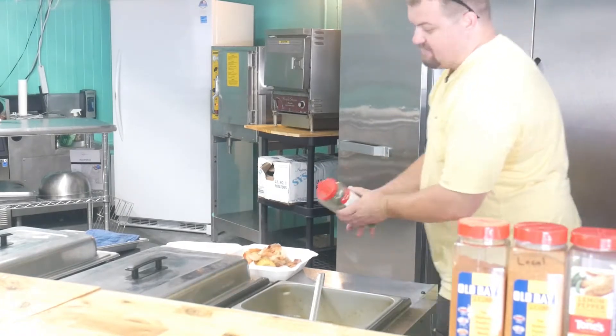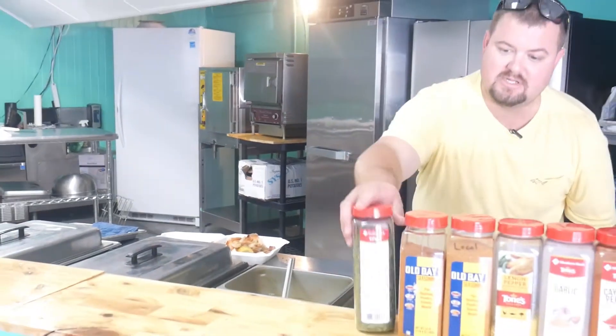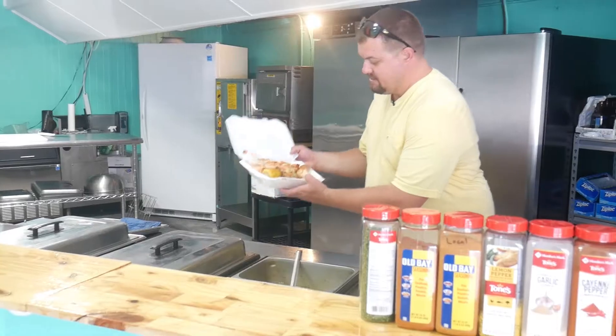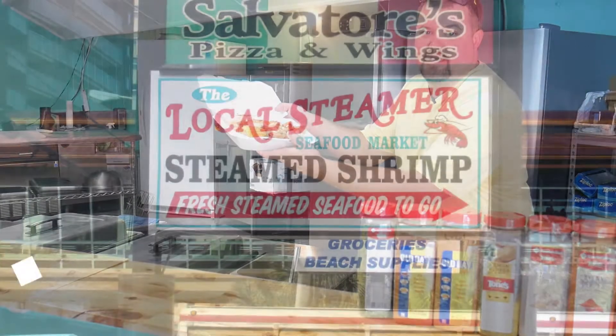Don't forget the chives as well. We got limes or lemons for you if you need those as well. Beautiful peeled and deveined shrimp platter right here guys, come and get it.